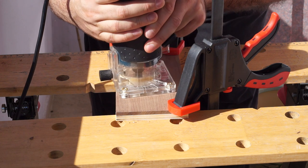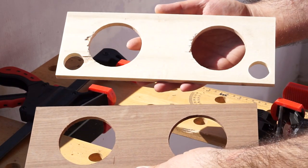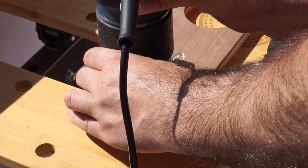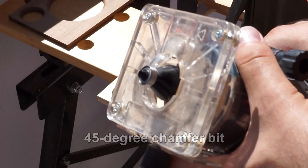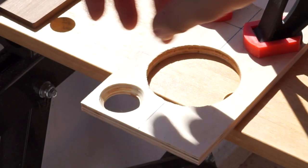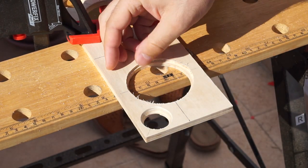Now I could use the plywood piece as a template to cut the exact same openings into the piece of walnut. Again I used my router and a flush trim bit for the job. Once those were done, I used a round-over bit with my router to round over the openings in the walnut piece. To make the two bass reflex ports fit well, I used a 45-degree chamfer bit on the opening. And for the speaker drivers, I cut a recess around the holes so that they lay flush with the plywood.